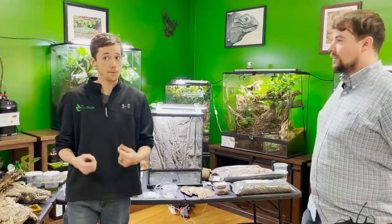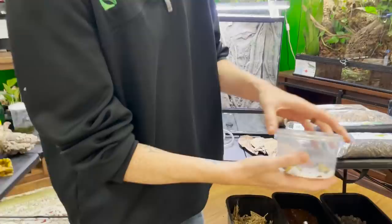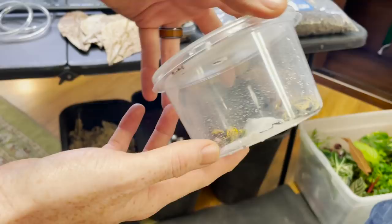It's really exciting because behind me I have an 18x18x24 ExoTerra Frog & Co. enclosure, which they specifically market for dart frogs. Guess what we're building today? I got a beautiful pair that Chase provided to us of Dendrobates Leucomelis. Chase, tell us briefly a little bit about these guys.